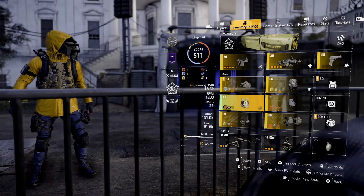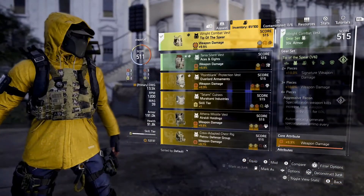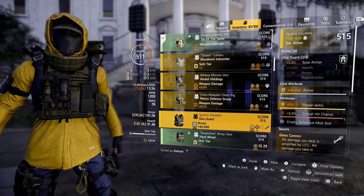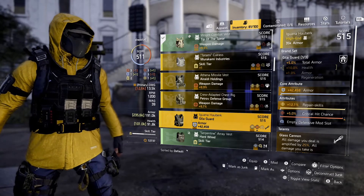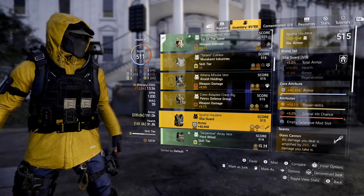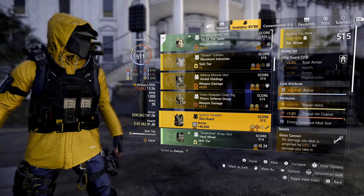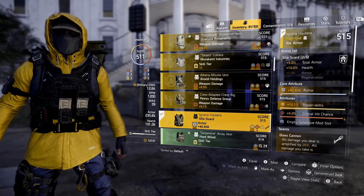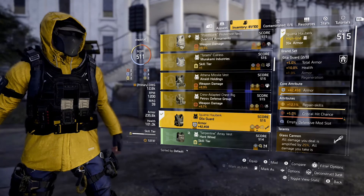I need to look through the rest of my gear to see what piece matches it. Let's look at the body armor. In my inventory as I scroll through, I've got another Gili Guard body armor. You can see on the right under brand set there's a green bracket indicating that if I equip that, I'll also get a 10% health buff. So if I equip that, that is now unlocked.